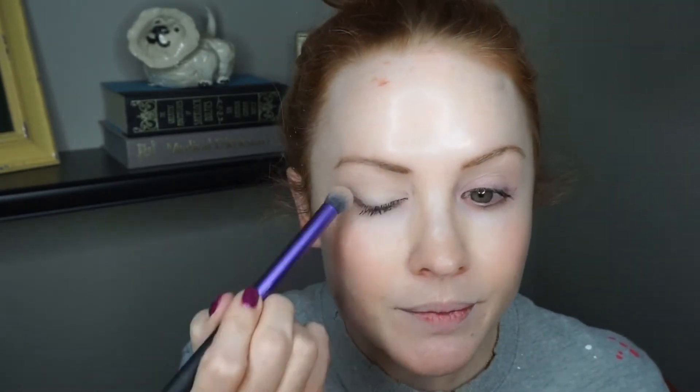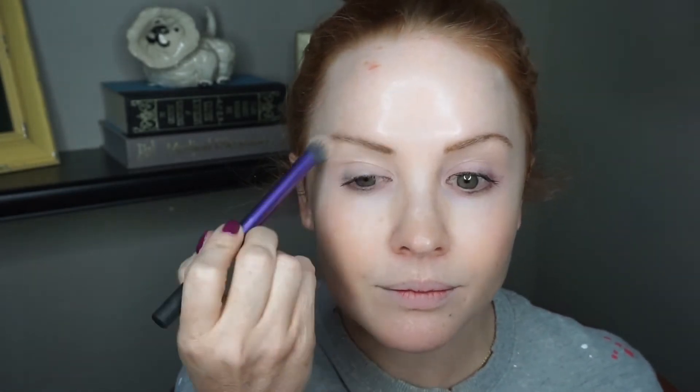I went back and forth on which palette to use, but I decided to go with the Maybelline City Mini Palette in 'Shayla.' I've talked about it before — I have a couple of these palettes and the quality is unbelievable. You have three mattes and three shimmers, really beautiful. I'm going to start by taking this very nude color and applying it all over my lid to set the primer. I'm using a Real Techniques brush — you want a more dense, flat brush. Think of it as just setting the primer and getting your eyes ready for color.